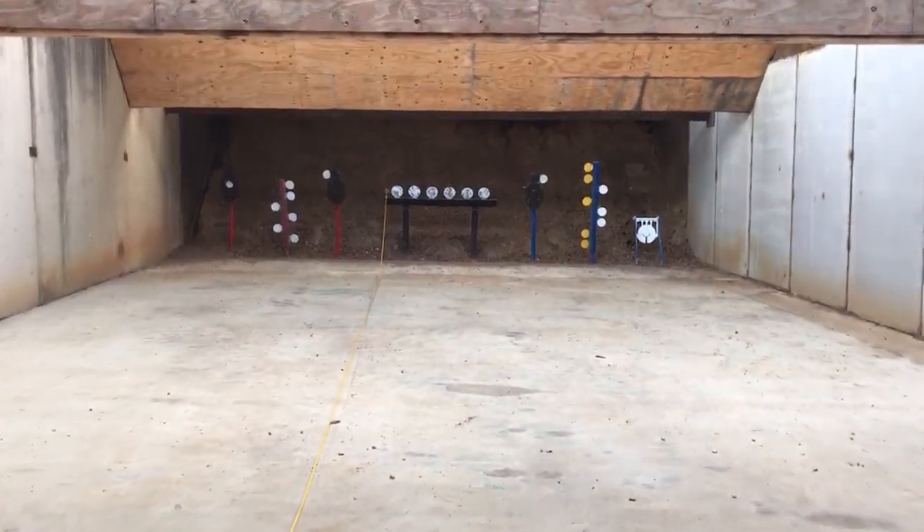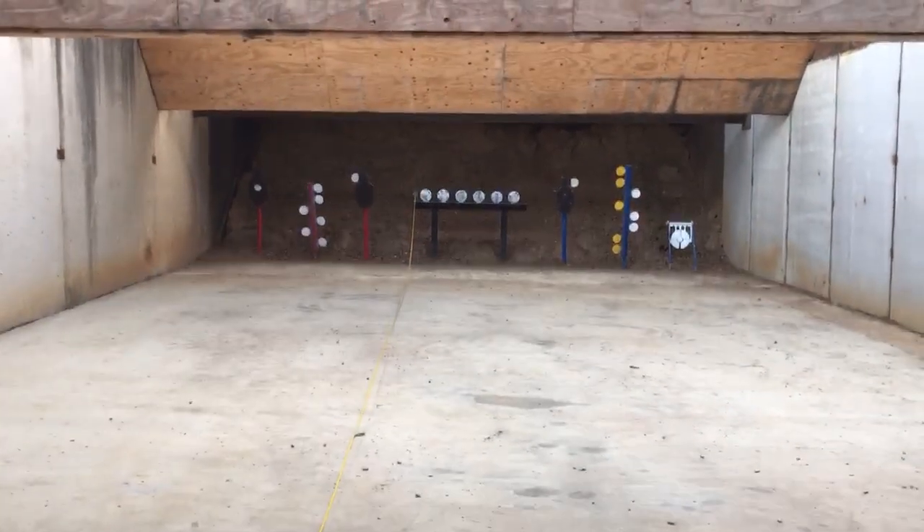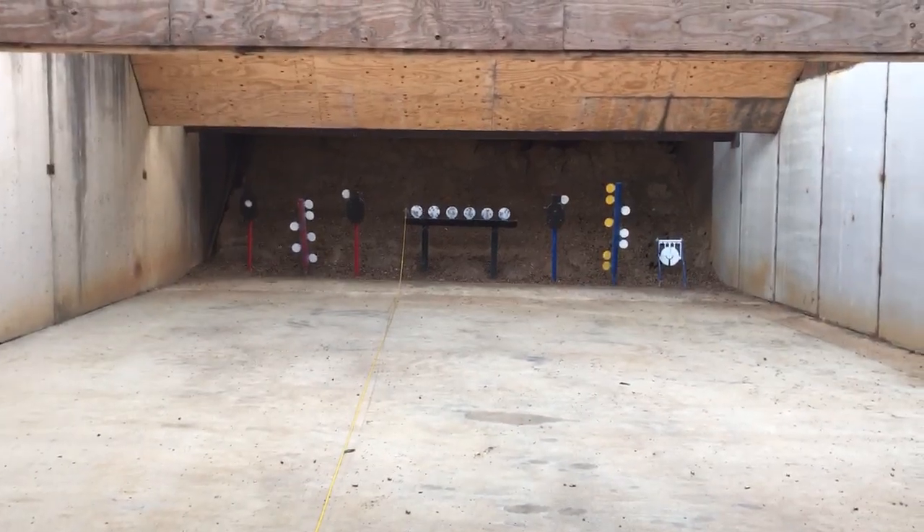Hey, welcome to the Alpine Steel Range Challenge. You want to shoot the steel range for free? All you have to do is beat Shane's time.